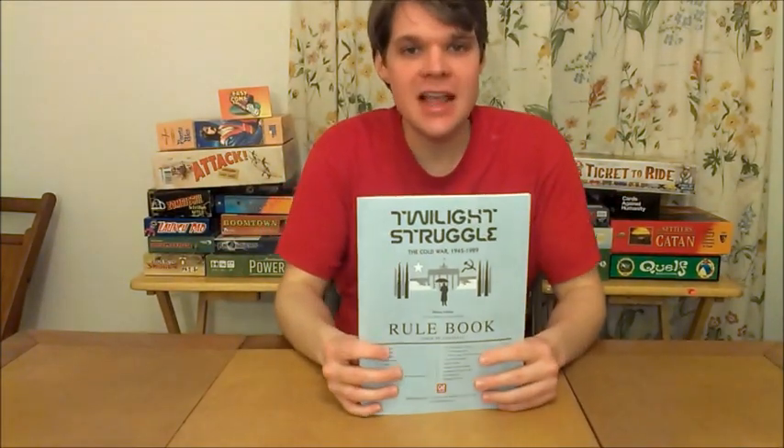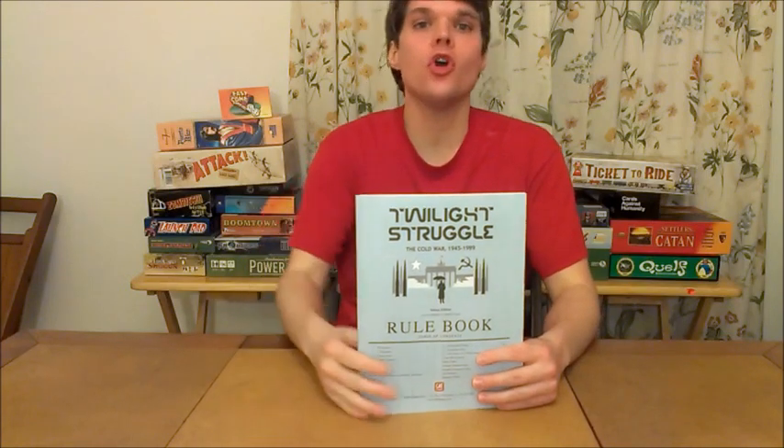Alright, Twilight Struggle from GMT Games — the number one game on BoardGameGeek.com. Does it earn that ranking? On the con side, this game will not be for everyone. Some people are not going to want to play a three-hour game, or an exclusively two-player game, or go through a 32-page rule booklet. Some people are not going to want to play a game where you have to crush your opponent — there's no cooperative element. My fiancée hates this game; she played it because she loves me but will never play it again. She prefers cooperative games or something like Ticket to Ride where you're mostly doing your own thing. However, those are the only cons I have, and none of them are actually about the game itself — because Twilight Struggle is fantastic.